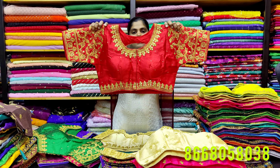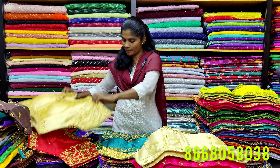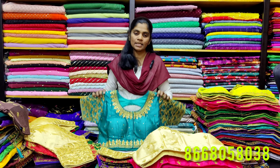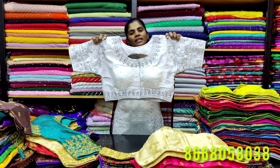You can order by sending screenshots via WhatsApp. You can use padded blouses with new trendy designs. Please like, share, and subscribe. Thank you!